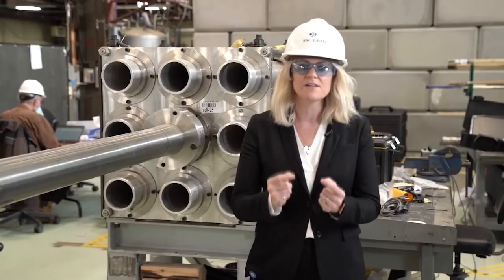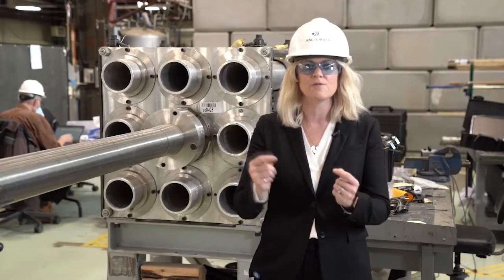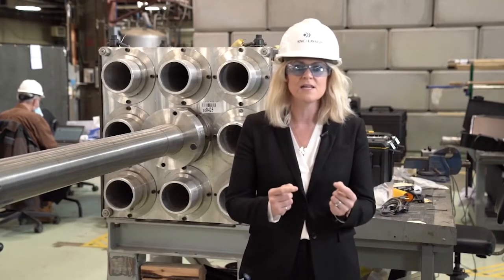In addition to those mock-ups and all of that extensive training, one of the keys to success is the teamwork. We have a very cohesive team along with our joint venture partner, Aecon, and with our customers. It's a fully integrated and very collaborative team that works together to pull together these complex projects.